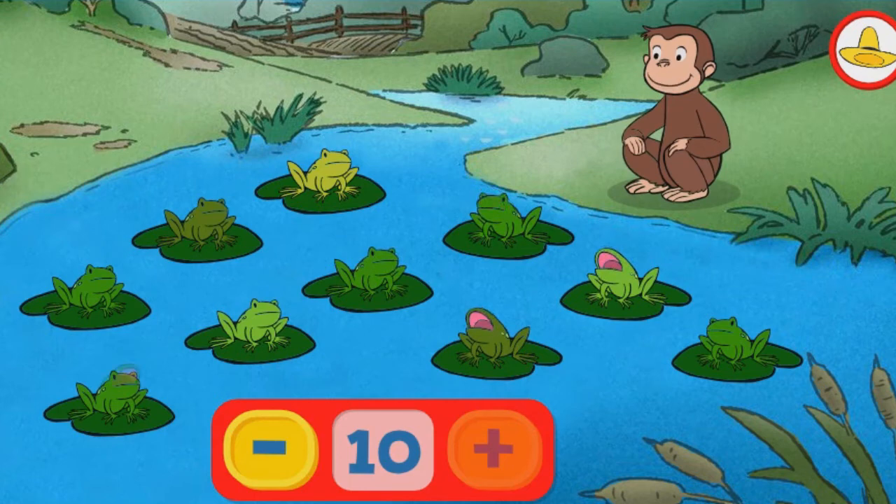That's all of the frogs. Try taking some away. The button with the minus sign means take away.